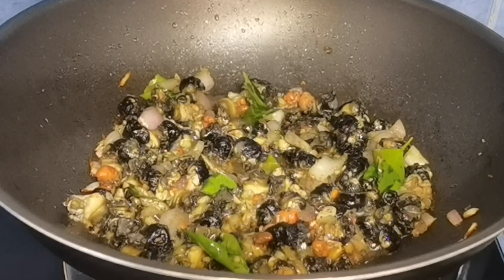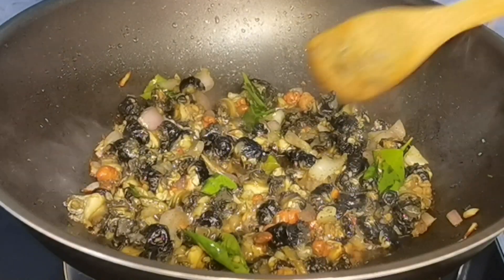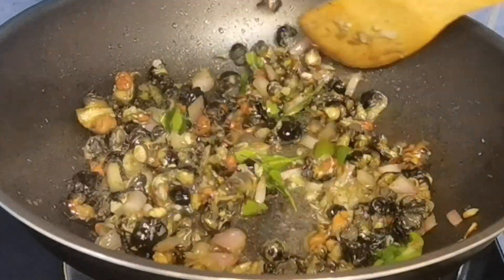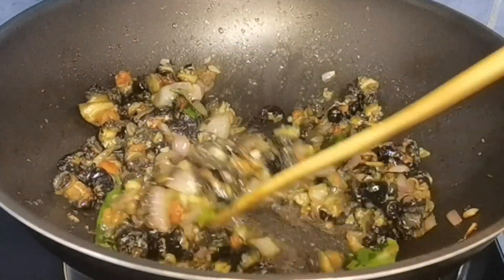After 5 minutes — kita nyo yan guys, medyo nag-iba yung kulay ng ating kuhol. Nagiging light brown na po siya. I-continuous lang natin ito na ihalo.